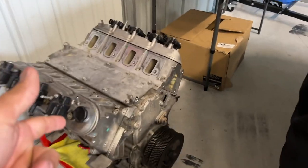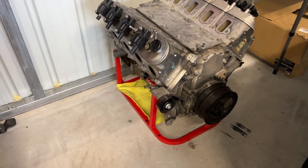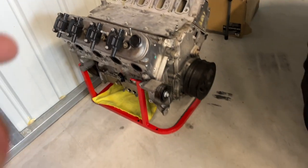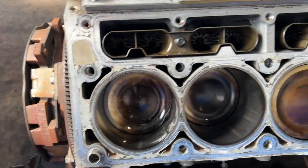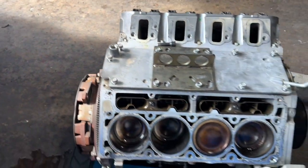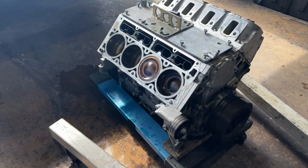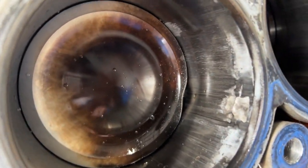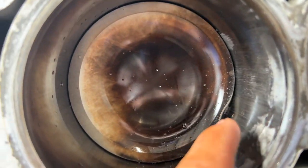Coming on over here, here is my long block — this is the LS9 that came out of the car, just sitting here on an engine cradle. I'll insert the clip so you guys can see. There you go — there's the head off the LS9, balancer, everything is off. And there is the collateral damage: the sleeve is messed up, broken ring land.